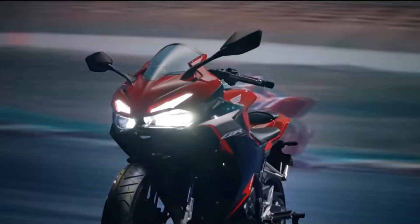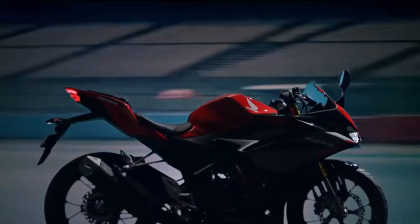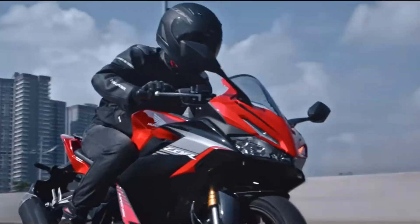It features an RSPAD gearbox, slipper clutch, LCD display, and ABS. In Indonesia, this bike has already been launched.